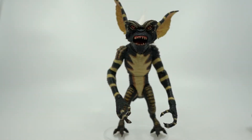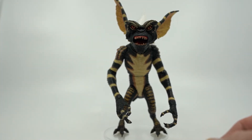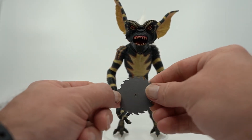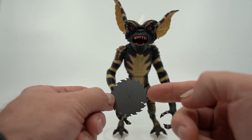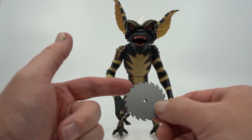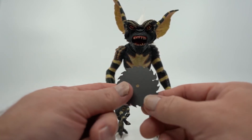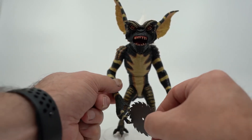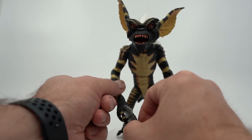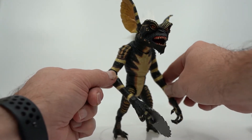Now that we've gone over the figure, let's go ahead and take a look at the accessories that come with this guy, because they're awesome. First up we have the saw blade — just like the ones he used to throw in the movie. It's a pretty standard gray with a slight notch on the side. Mine looks like one of the tips broke on it, but it's not bad enough to notice. And honestly, the way this fits in his hand is great. It does not look like it's going to stay there, but it does — it stays in his hand really, really well, and that makes me very happy.